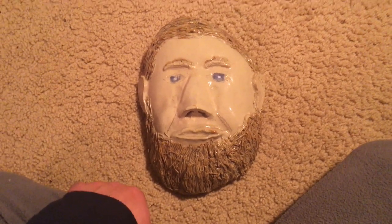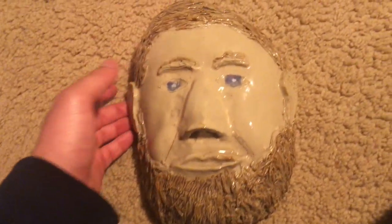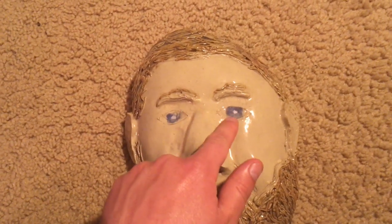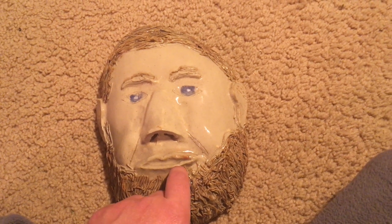You may have guessed it — it is Abraham Lincoln. I modeled this mask after him, and there are some distinguishable characteristics such as his blue eyes, but most notably his short brown hair as well as his large beard underneath his mouth.